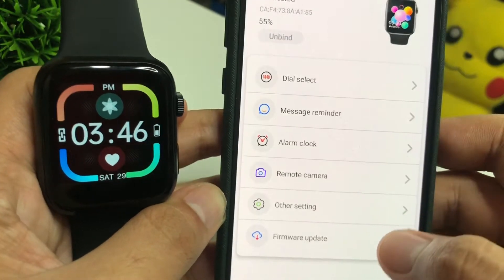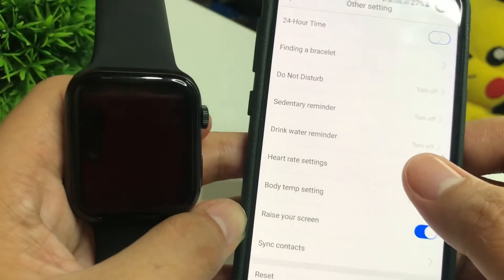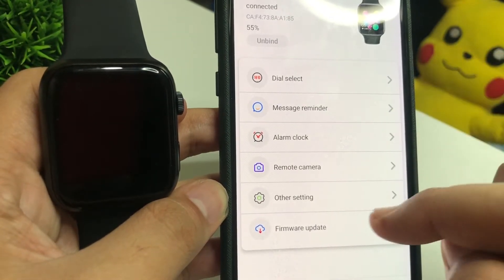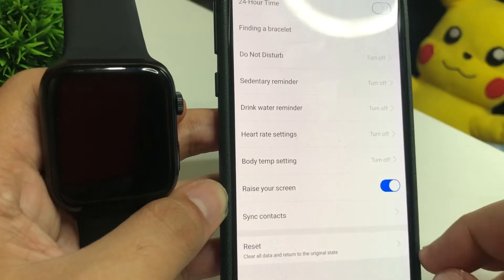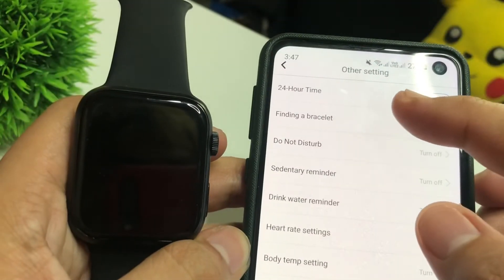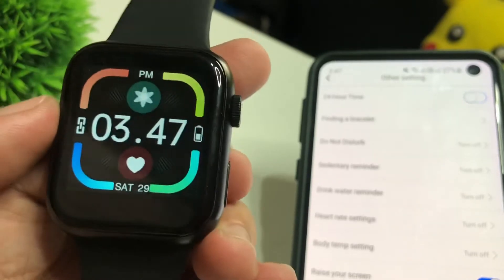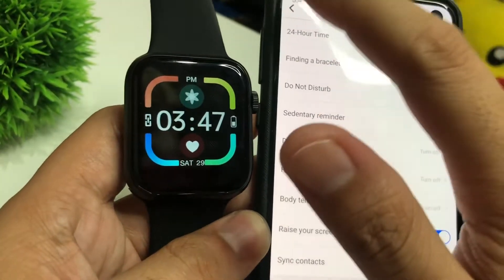To make sure it is connected, let's tap on Find — let's try the Find Bracelet feature. You might not see it but the watch is actually vibrating, which means we have connected it successfully.